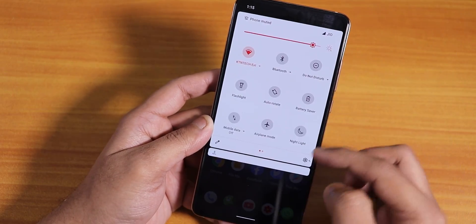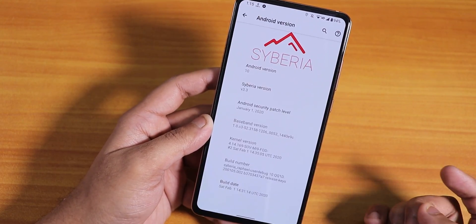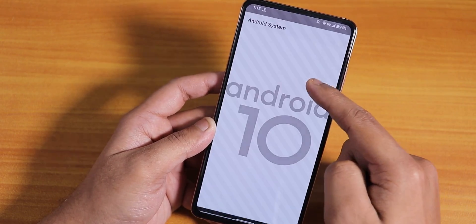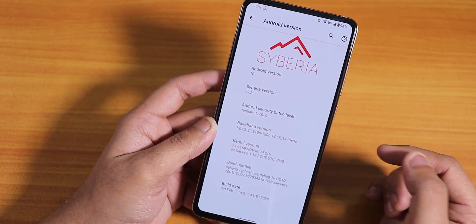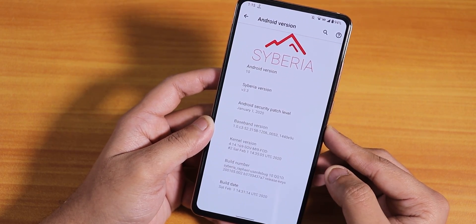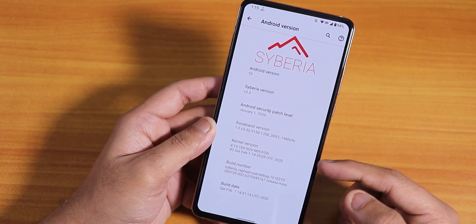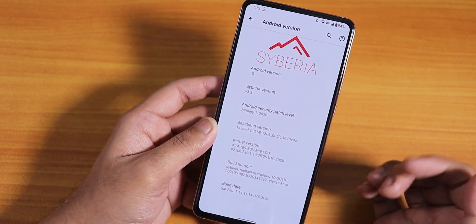Let's jump into the settings panel and show you the About section first. Here is the Siberia logo up top, the Android version is Android 10, and the Siberia version is 3.3 — this is the official build. The security patch is January 1st 2020, not quite February yet, but maybe the next build will have the February patch. The stock kernel is the Xiaomi 9A 4D kernel and the build date is February 1st 2020.